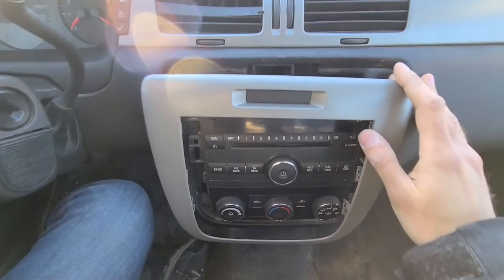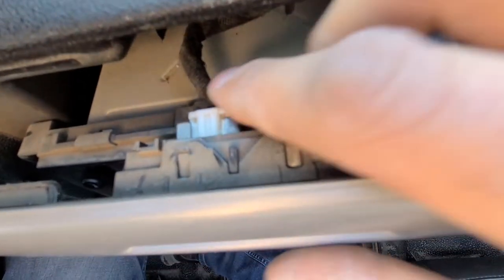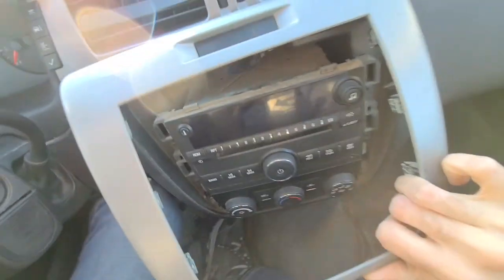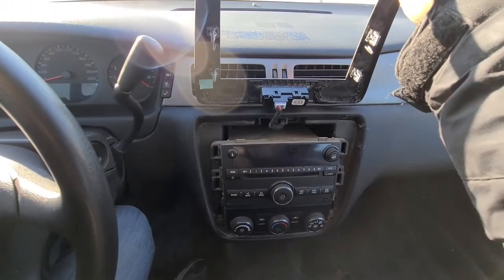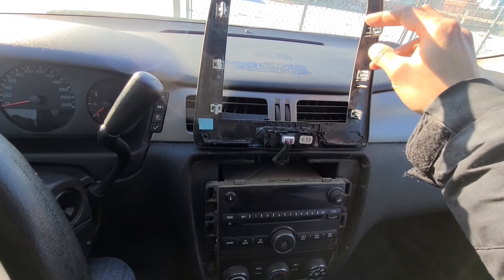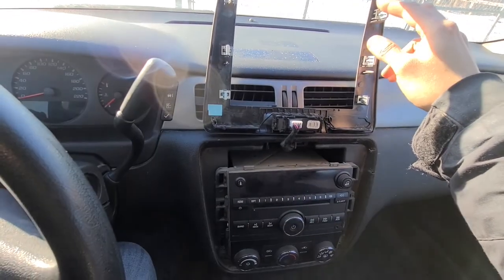The next thing is to disconnect this connector at the airbag sensor. There's a clip just on top of it, so you can press on it and pull it up. The other option is you don't even have to disconnect it — you can just pull it up and it'll be out of your way. Whichever is easiest for you, do that.